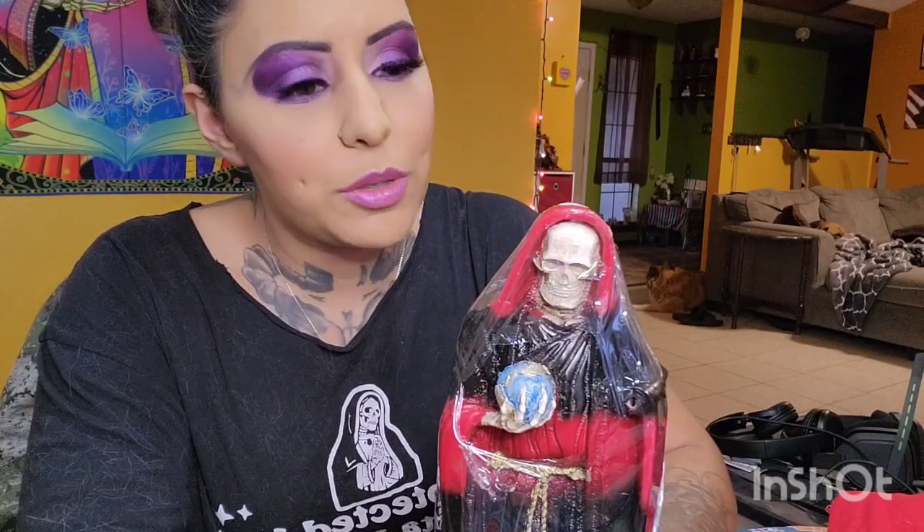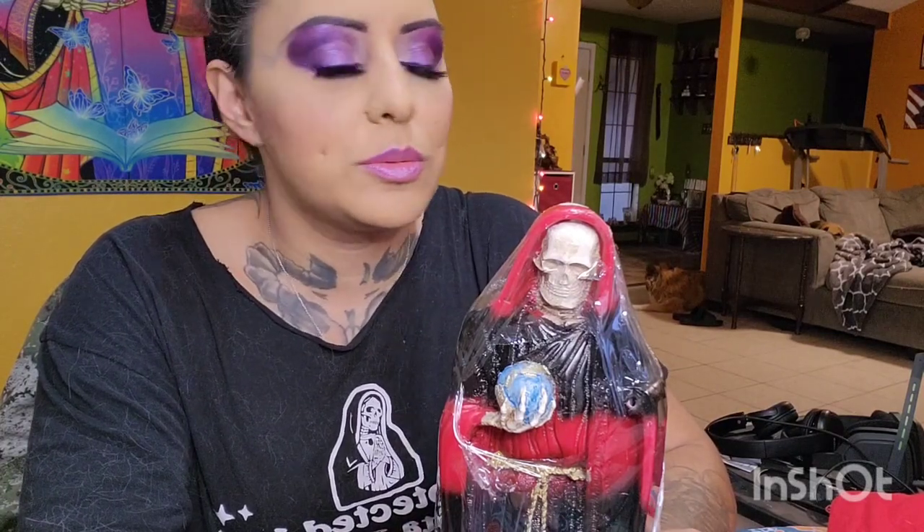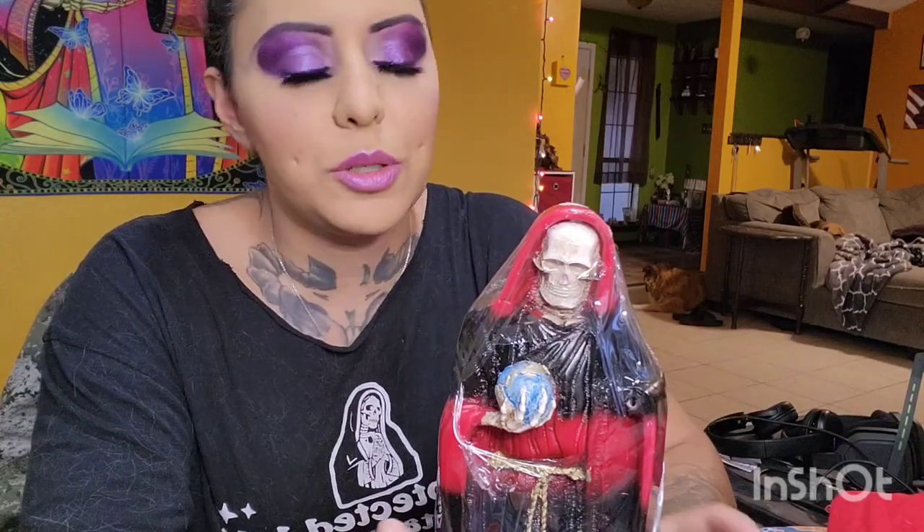Say you're in a situation where you only have a black statue and you've been doing some dirty deeds with it. You don't have the money to buy a white one, or you don't want to paint the black one, or for whatever reason, you just don't or can't change it or get a new one.